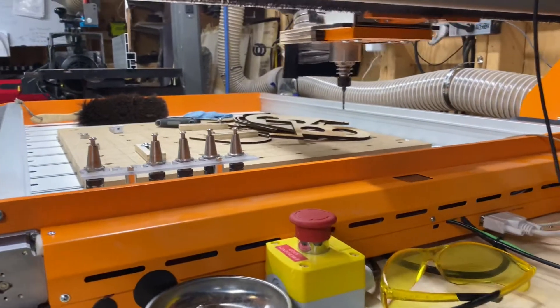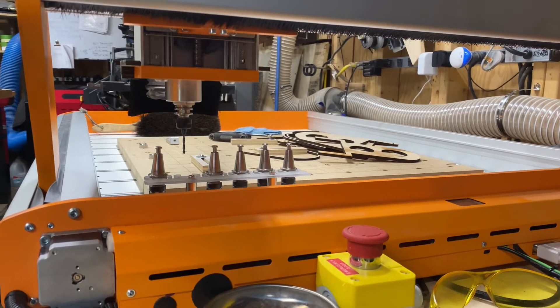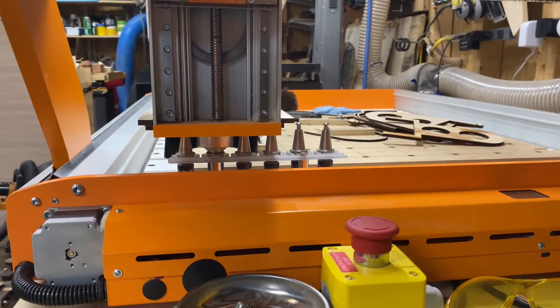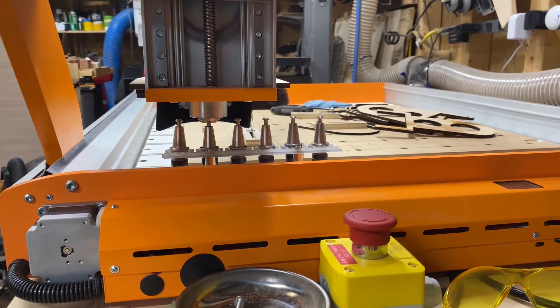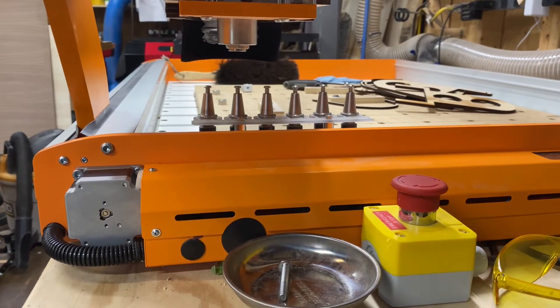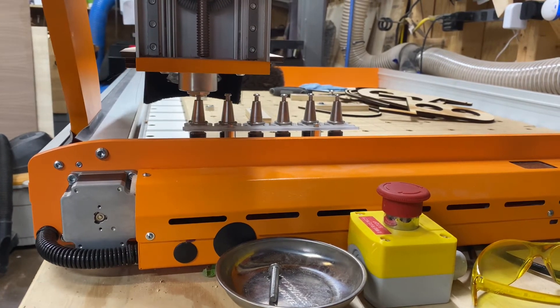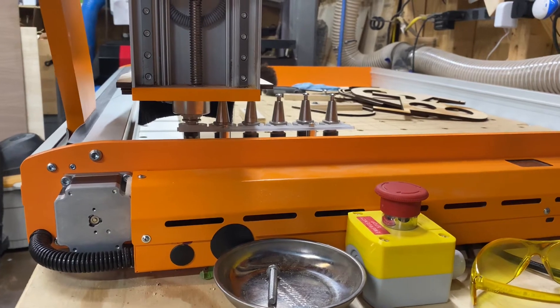Watch it do its thing here. It's going to put back tool number two. Now it's going to grab tool number one — so far it's clearing the tool rack. And it's gotten tool number one.